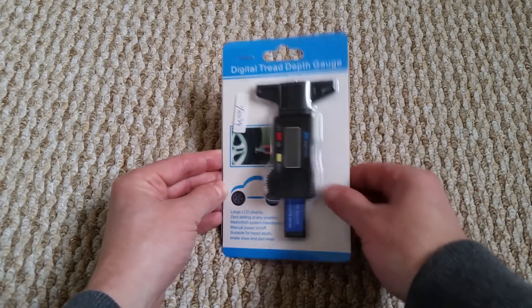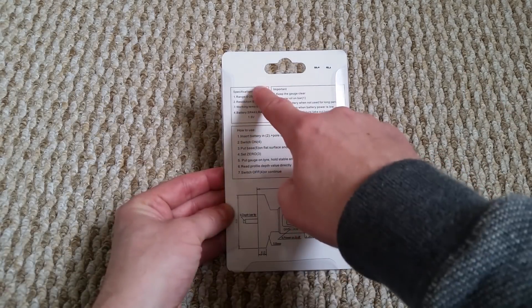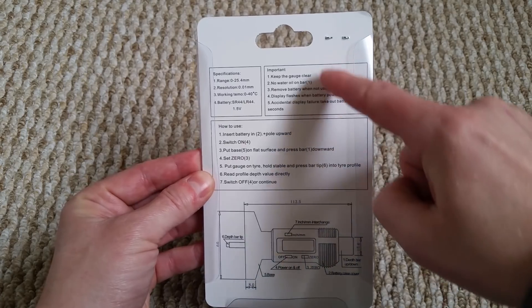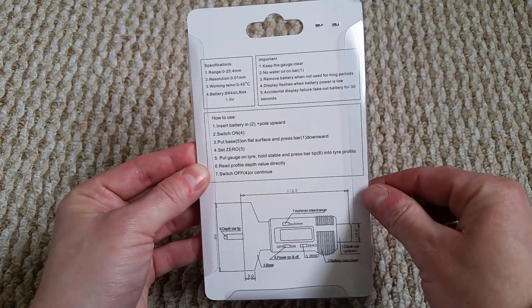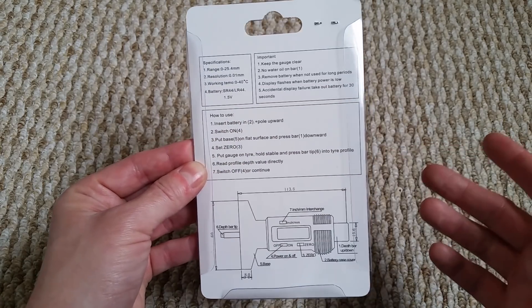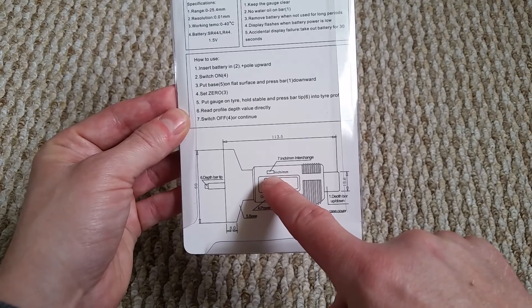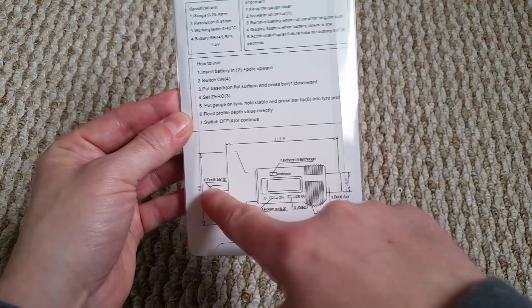It's suitable for tread depth and it also says down here brake shoe and pad wear, so you can check your brake shoes and pads — I just go by looking at them. The specifications are all listed here. It says keep the gauge clear, no water or oil on the bar, and remove the battery when not in use for long periods. The display flashes when the battery is low, which is a good thing. Down here you've got all your controls — you can change from inches to millimeters, on/off, zero, where your battery goes, and the little bar for depth.